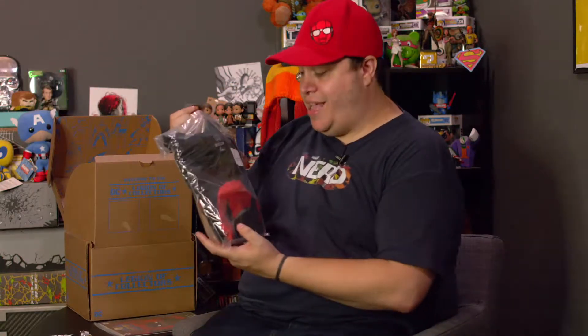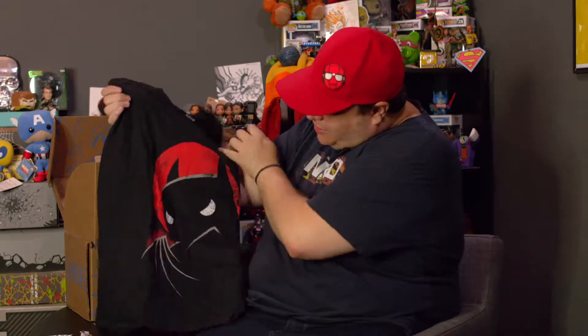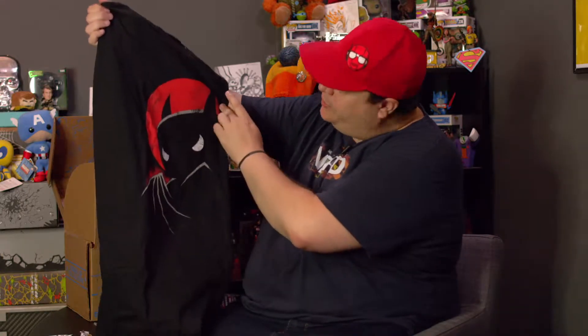Next in the box, reaching in, I pull out a Batman Animated Series t-shirt. Who doesn't love Batman? It looks like they're mixing the pop style big heads with the Batman Animated Series cartoon — that's pretty awesome. And I'm going to guess that it's a Legion exclusive. That's Batman the Animated Series t-shirt. You'd pay anywhere between $13 and $17 for this alone.